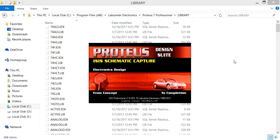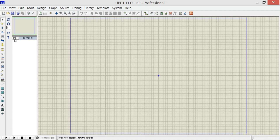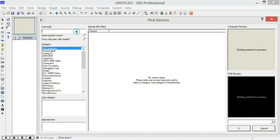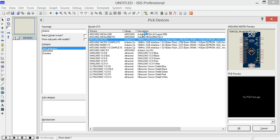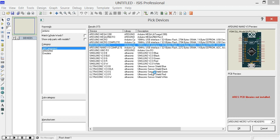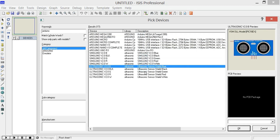Now open Proteus. Click on the pick from libraries button and search for Arduino. As you can see, the different models appear. I have also downloaded the ultrasonic sensor library files, that's why you can see the ultrasonic sensor.